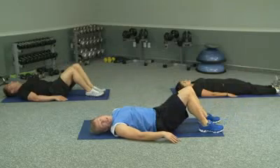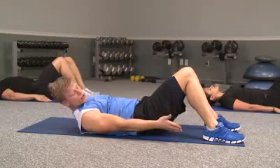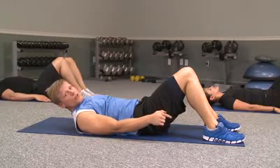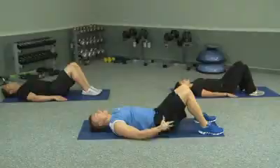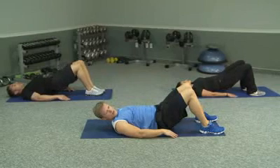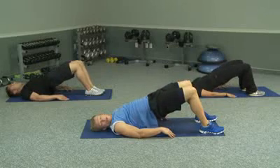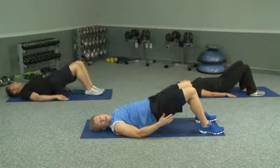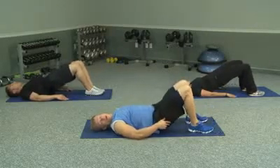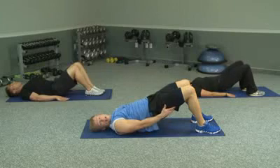I'm going to move into something called a bridge, working on your glutes. Get your legs in position and make sure that your feet are planted firmly on the ground. Apply all the pressure through your heels. Take your pelvic area, make sure it's tight, and go up and down. Make sure you squeeze your butt all the way at the top. If you feel this more in your hamstrings than in your butt, you need to adjust your feet either in or out.